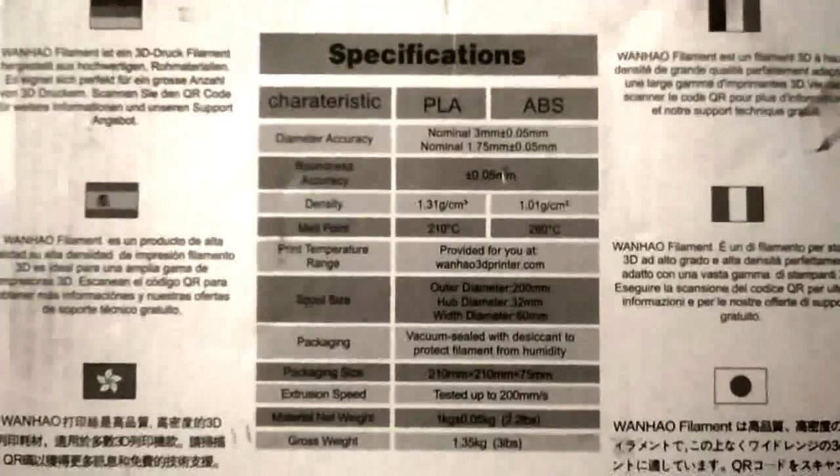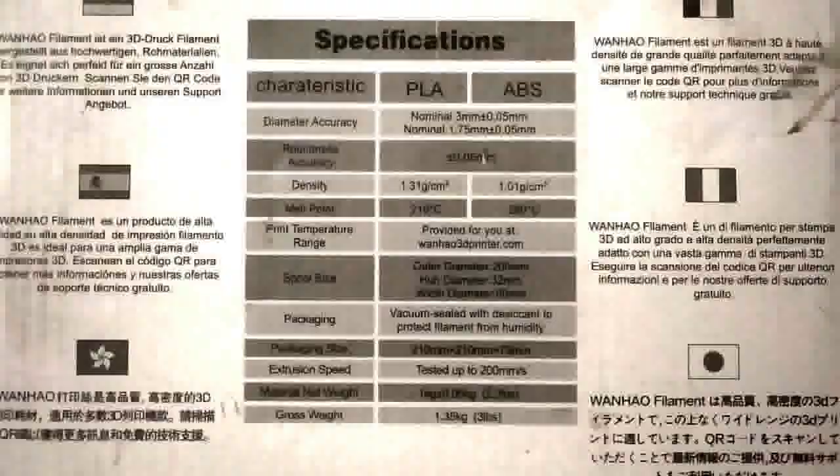The package is vacuum sealed. You have to protect it from humidity.